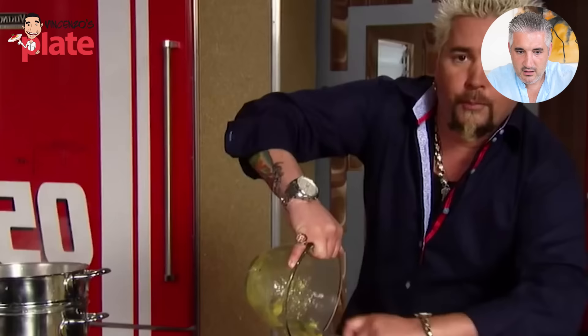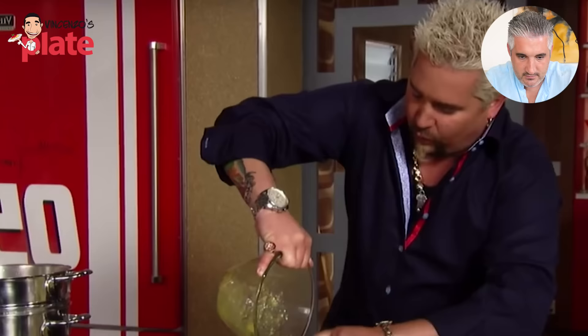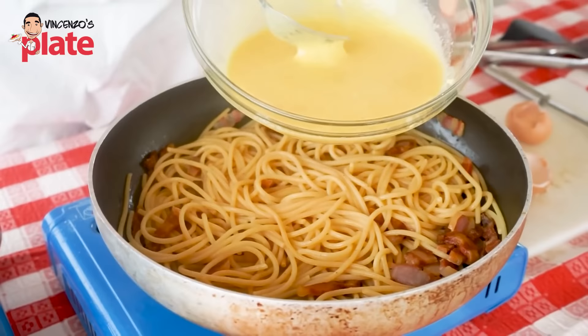Some yolks and some parmesan cheese all go together for this dish. Bucatini — the pasta with the hole in it — isn't the normal one. Now the pan I believe is hot because I can hear the cooking. In my original carbonara video, I did say to have the fire on a very, very low heat — that's a technique for beginners. The reason why it's very low is because it doesn't make scrambled eggs.